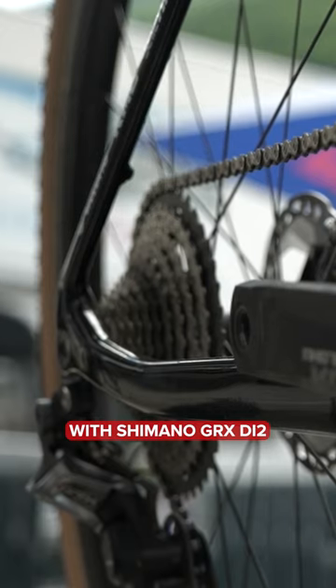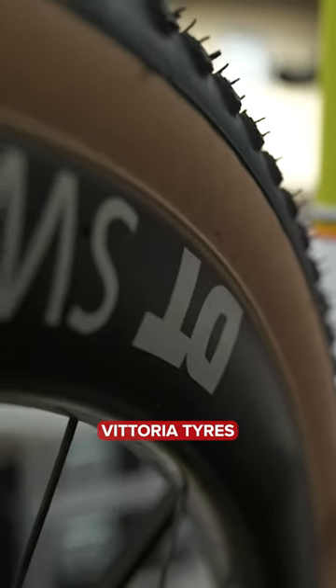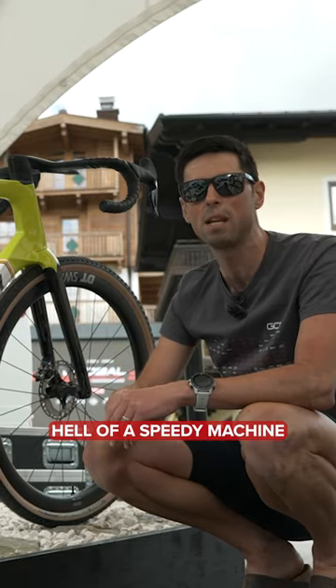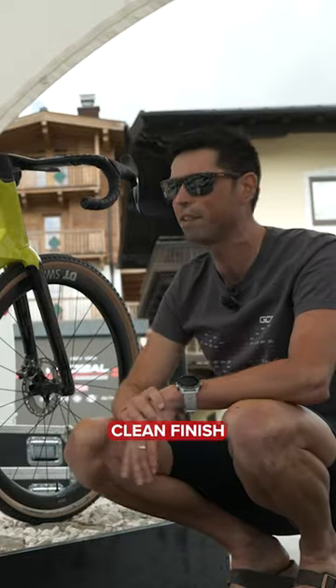The bike's built up with Shimano GRX Di2, DT Swiss wheels, and super fast rolling Vittoria tires. This is one hell of a speedy machine, with completely integrated cables and hoses for a super sleek, clean finish.